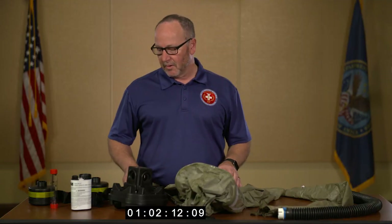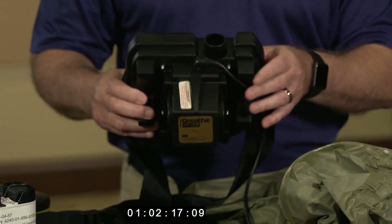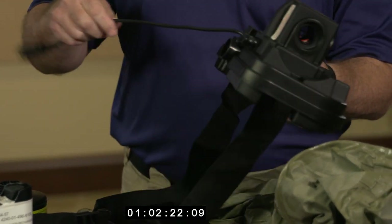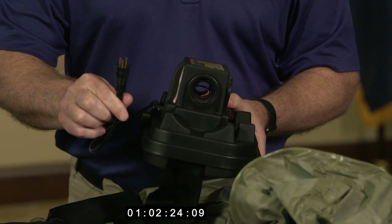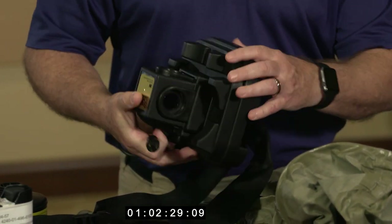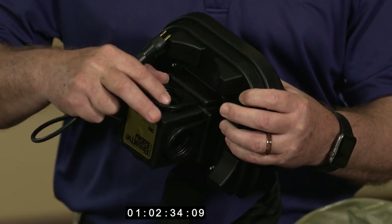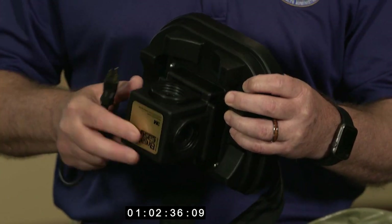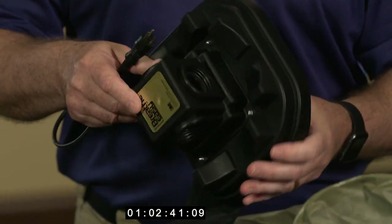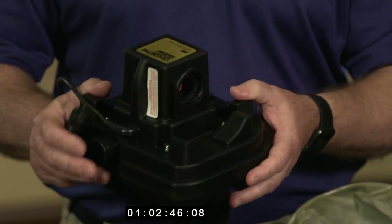I'm going to spend a few seconds to inspect my blower motor. I'm looking for any sort of cracks, any sort of tears or deformities in the cords, ensuring that the prongs on the cord are set. I'm inspecting the receptacles for the filter cartridges to ensure that the rubber seal or O-ring inside is present. In some cases during storage, these may come out. Without them, you could compromise the filter unit with water getting inside the filter.